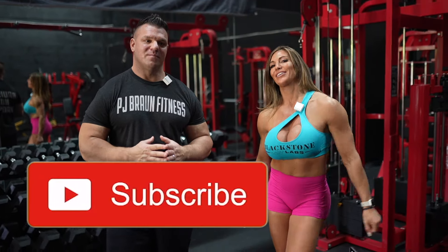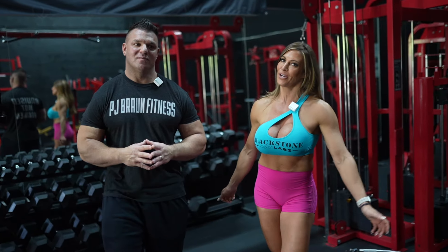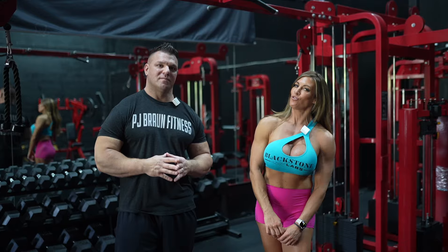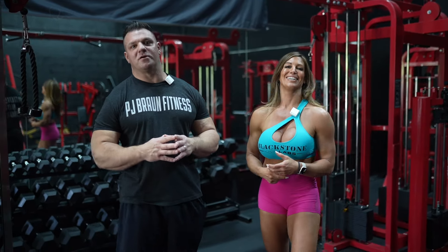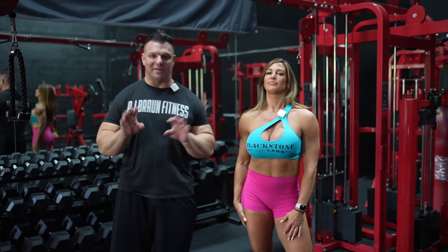What's going on guys, welcome back to the channel. I am here in the Blackstone Labs gym, a very familiar gym to everybody on the channel, and I'm here with PJ Braun, the former president of Blackstone Labs. It's really my gym — I gave it that name, so I'm allowed to be here.